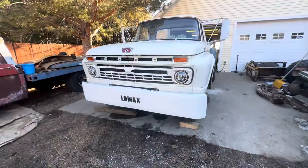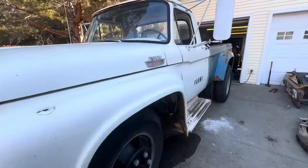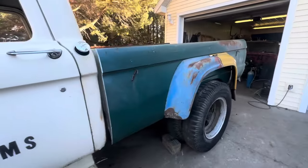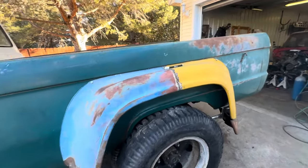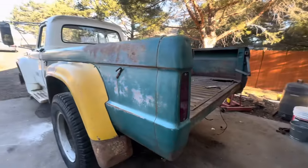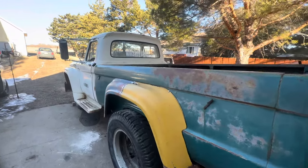Alright, so if you're new to the channel, this is our F600 grain truck, affectionately known as Lomax. We cut off an axle, moved this one forward, put a pickup box on it. We're building our own dually box for it. We will be giving this away. Tell me what you guys think in the comments.